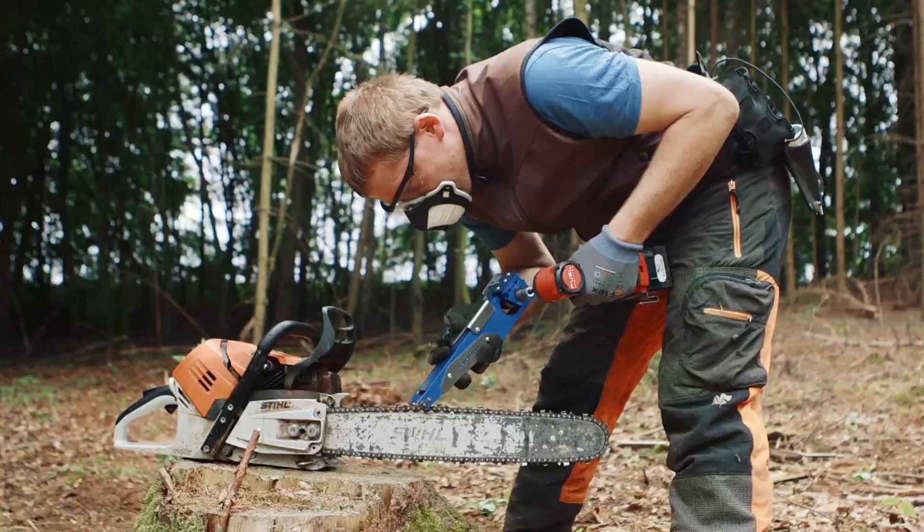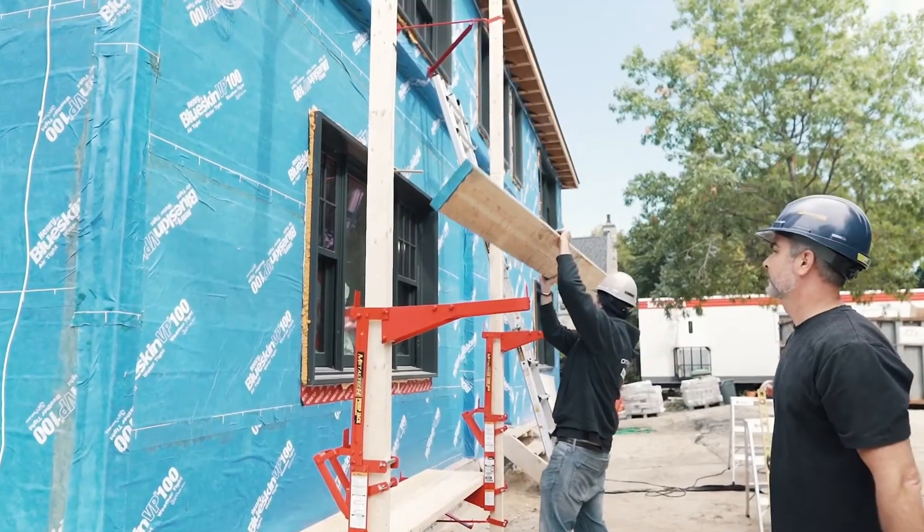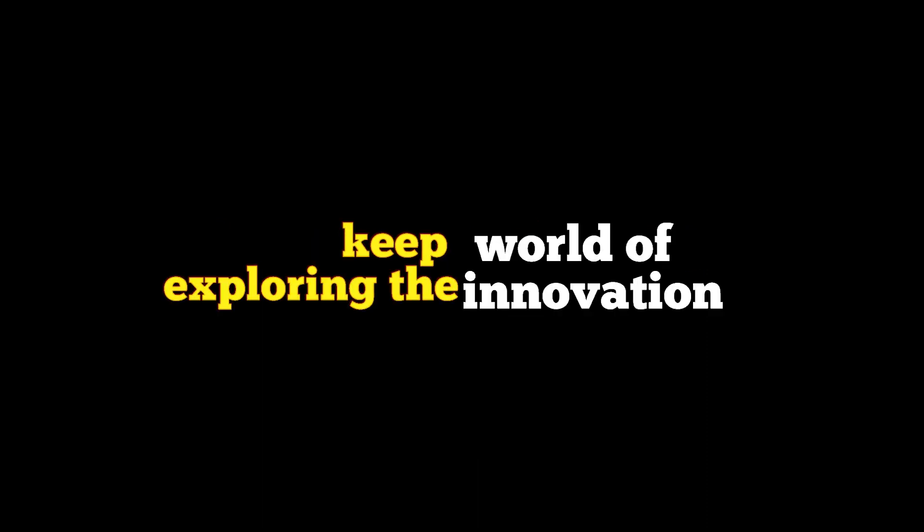Thank you for joining us on this journey through the cutting-edge tools and equipment that are shaping the future of industrial and construction work. If you found this video informative and enjoyed learning about these incredible innovations, don't forget to give it a thumbs up and subscribe for more fascinating content. Keep exploring the world of innovation.